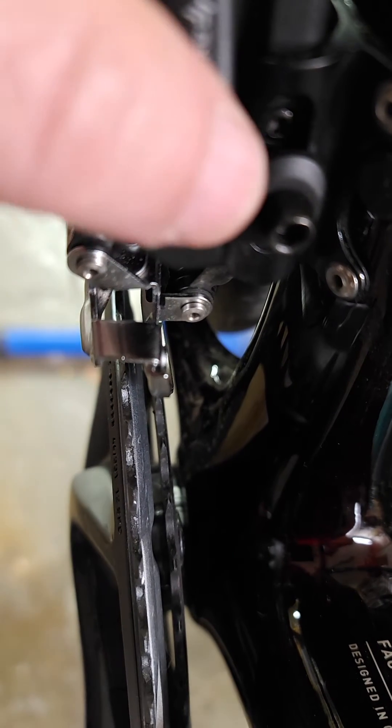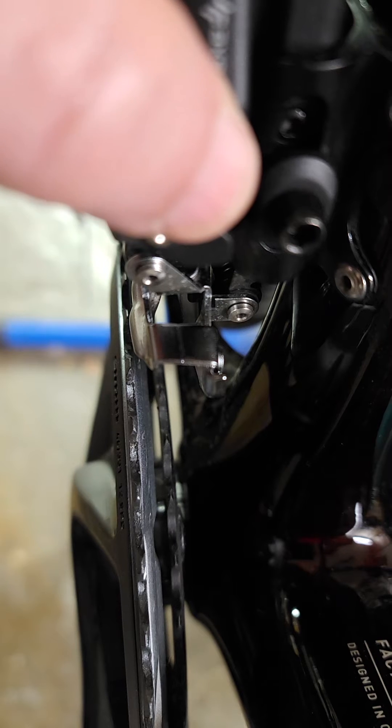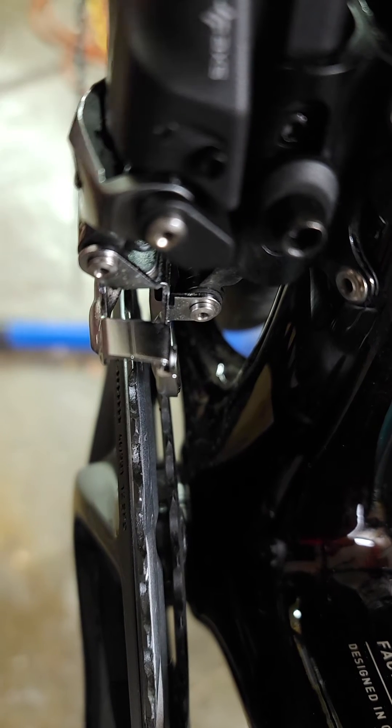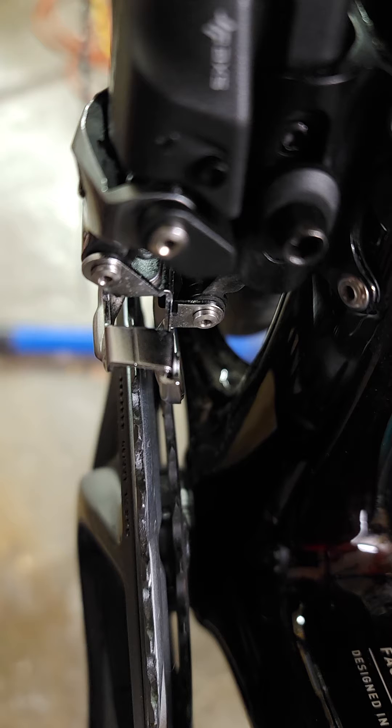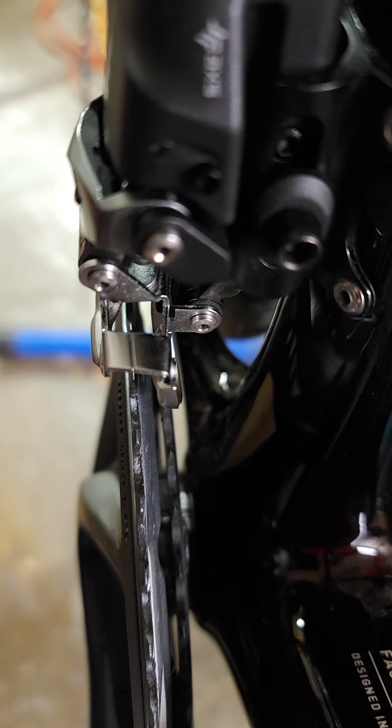Again, we're right on the alignment. Now we're in the low gear. Now let's get going again — we're in the high gear. You see, it's absolutely perfect. So there's no overshifting; it shifts exactly to where it's supposed to be.